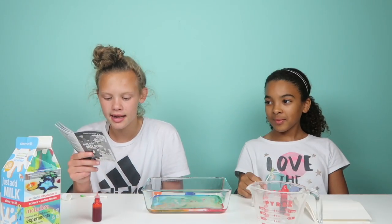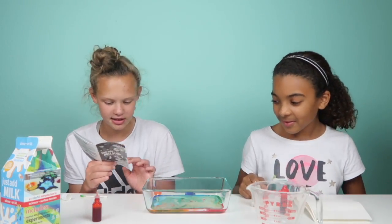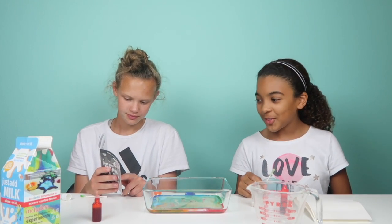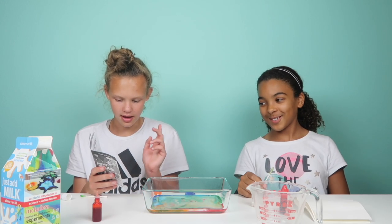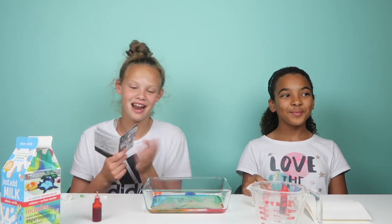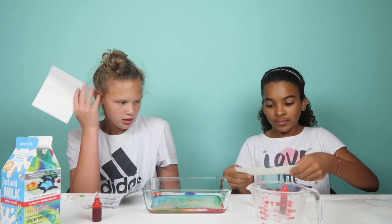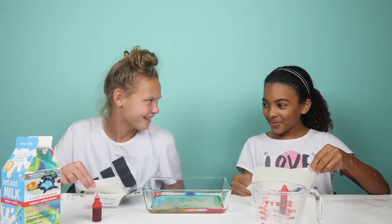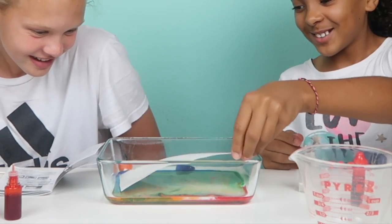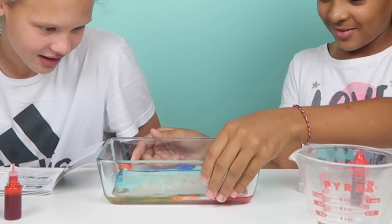Next up is milk painting! So we already have this done. All you need is five sheets of paper and one plate of milk with colors, which we already prepared from the Magic Milk experiment. Then you can put it on your paper to draw. Okay, go ahead — you've got it on your paper. Oh wow, that's cool!